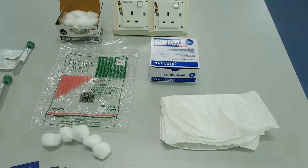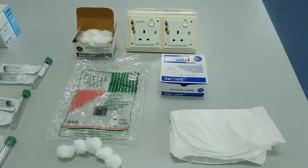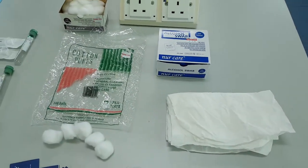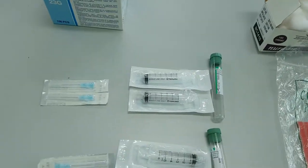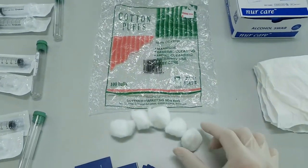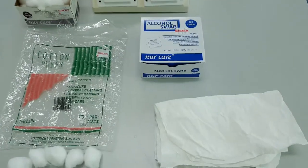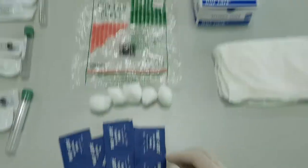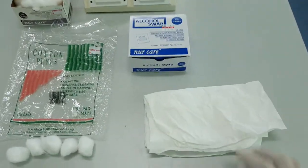I'm preparing for blood collecting, so I will show you what you need. We need the needles and syringes, the heparin tube, cotton balls to stop the bleeding after collecting the blood, and alcohol swabs to sterilize before and after drawing the blood.